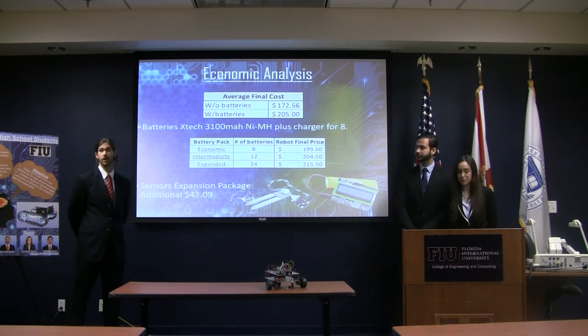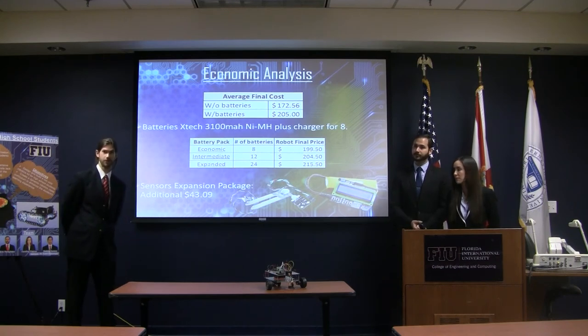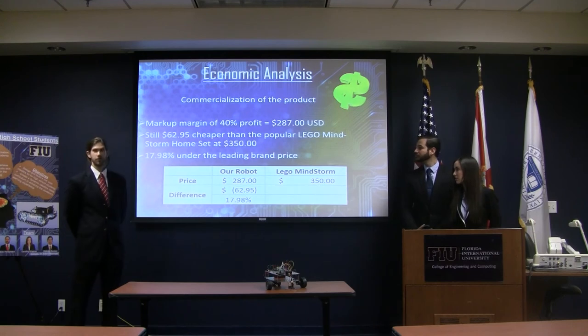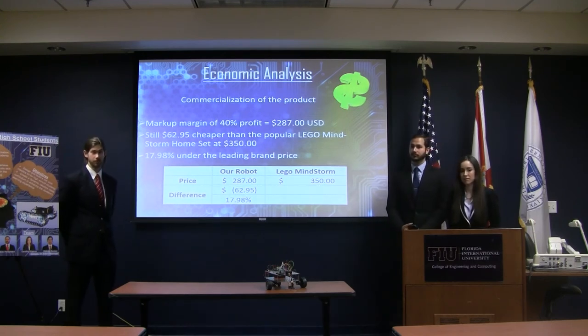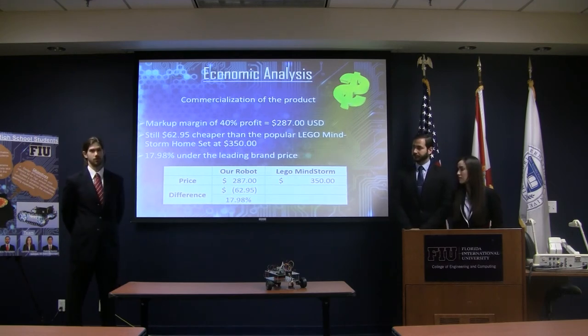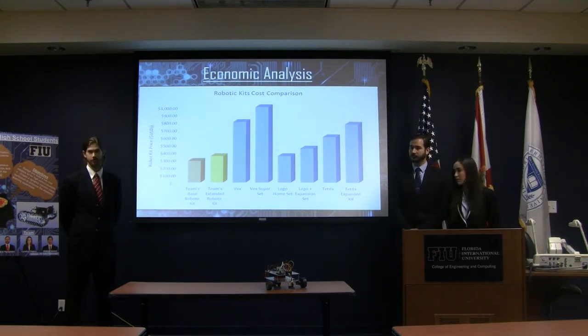For economic analysis, we ended up with a raw cost without batteries of around $173, and an average cost of $205 with batteries included. We also added an extended sensor package for an additional $43, with more sensors for students to play around with. If we were to market this product and add a 40% profit margin, it would still be $63 cheaper than the leading brand — 18% less than the current leading product. Our robot is definitely one of the most affordable options currently available.